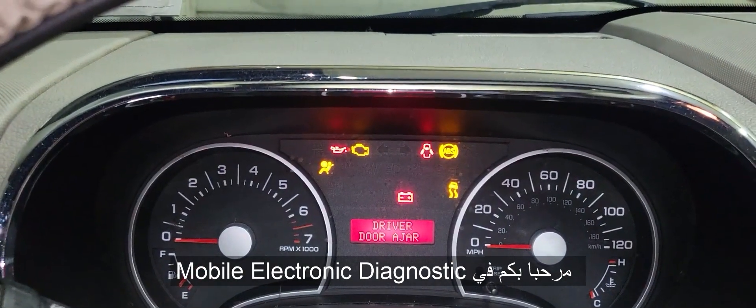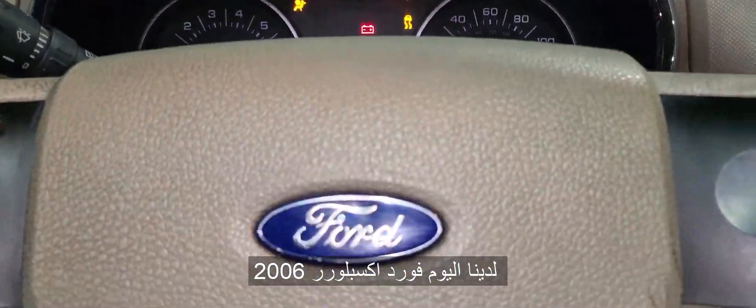Welcome to Mobile Electronic Diagnostics. 2006 Ford Explorer. They changed the engine computer, and now the car doesn't want to start at all.